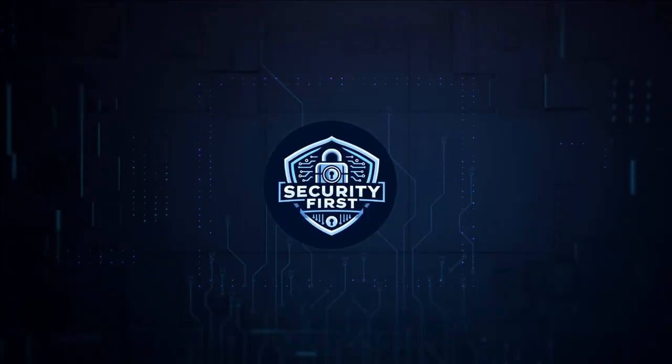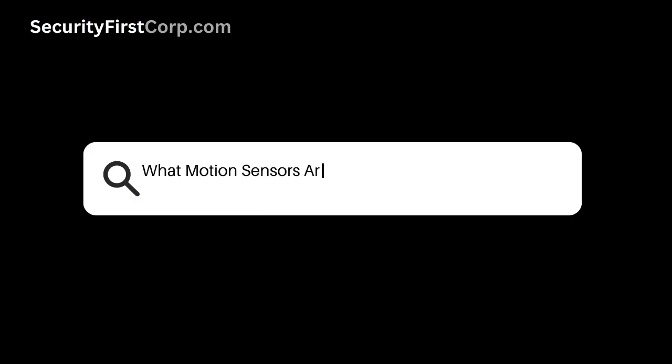Security First Corp. Safety through knowledge. What motion sensors are compatible with Google Home?